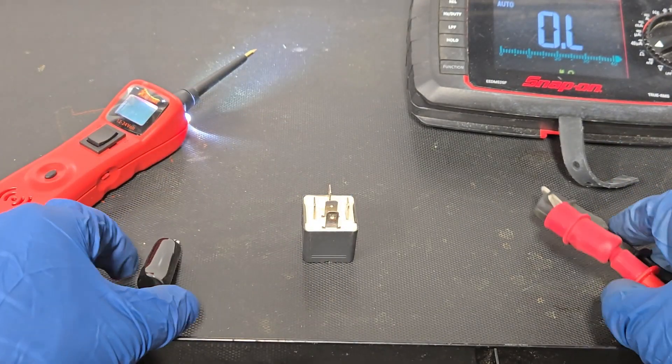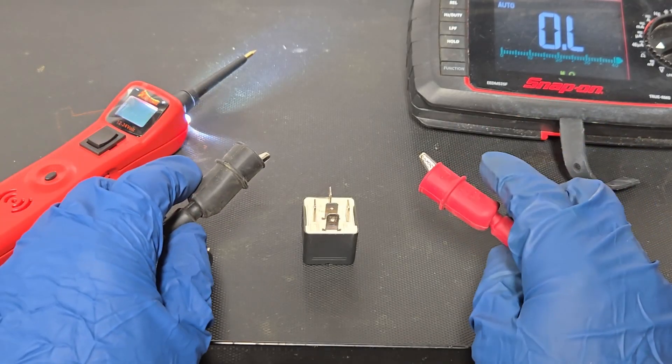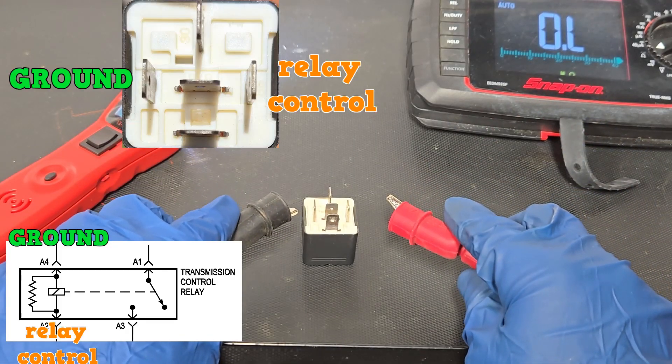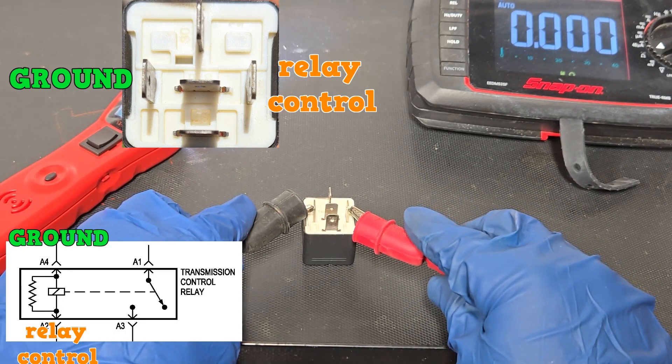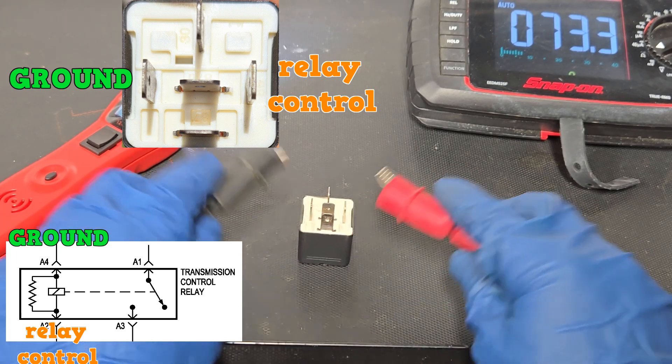The resistance of this relay coil should be about 75 ohms. You test the ground pin and the relay control pin. We are seeing 73.4 ohms — that should be good.